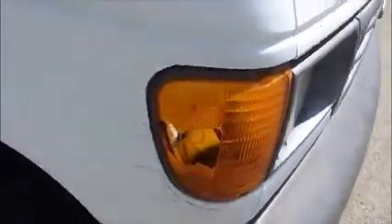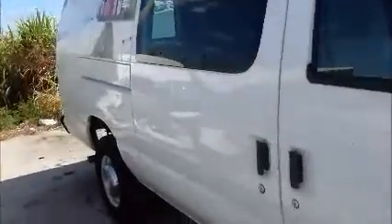This is a Ford van. As you can hear, I think you can see that it does start up. Got this little indicator light broken. Let's take a look. This is a cargo van.